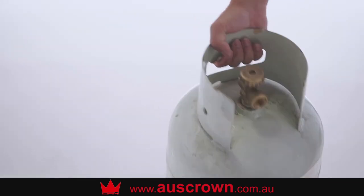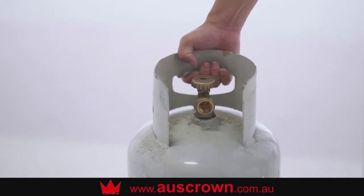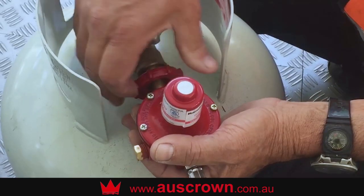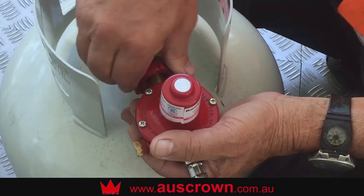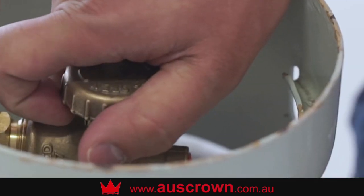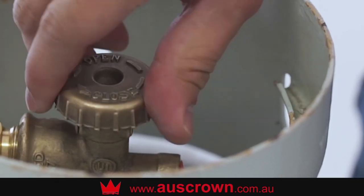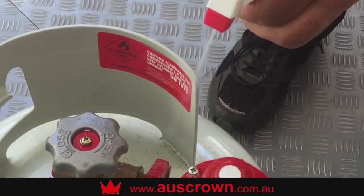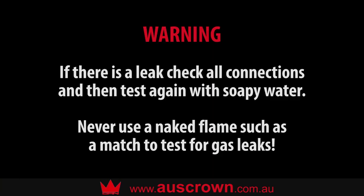Make sure the LP gas bottle has sufficient gas. Ensure the gas cooker and gas bottle valve are turned off before installing the regulator. Before you turn on the burner, check all connections for gas leaks by spraying soapy water on all connections, then turn on the valve of the gas bottle. If any bubbles appear there is a gas leak. Retighten all connections and test again until no bubbles appear. Never use a naked flame such as a match to test for gas leaks.